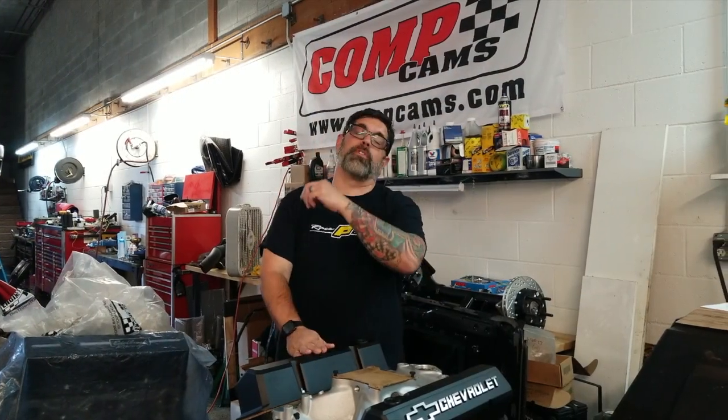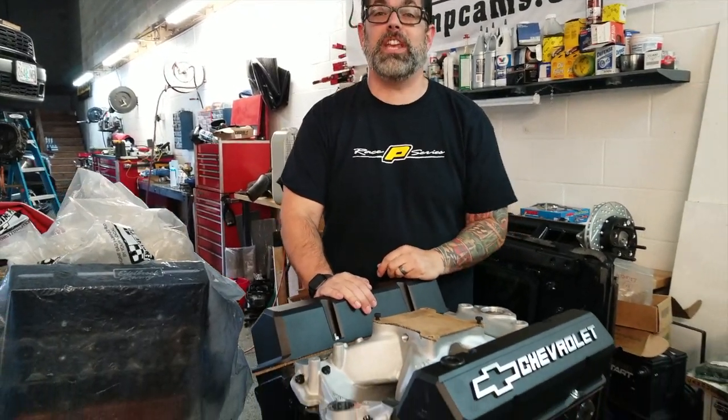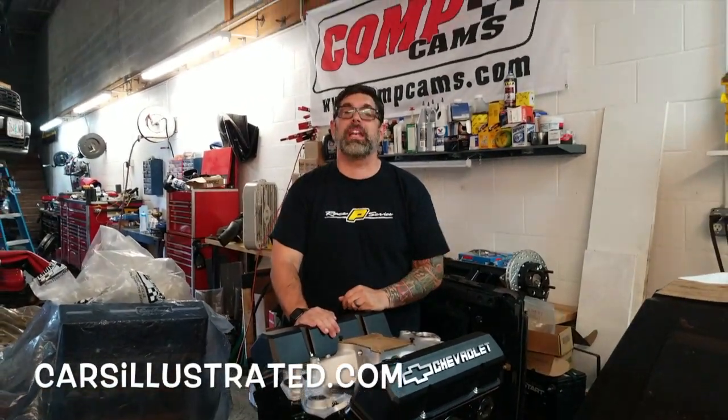If you want more information about great products from Holley and their entire family of products, make sure and go to Holley.com — that's where you'll find the link for this YM Team G. As for us, we'll see you in the next video. Remember to check out CarsIllustrated.com.